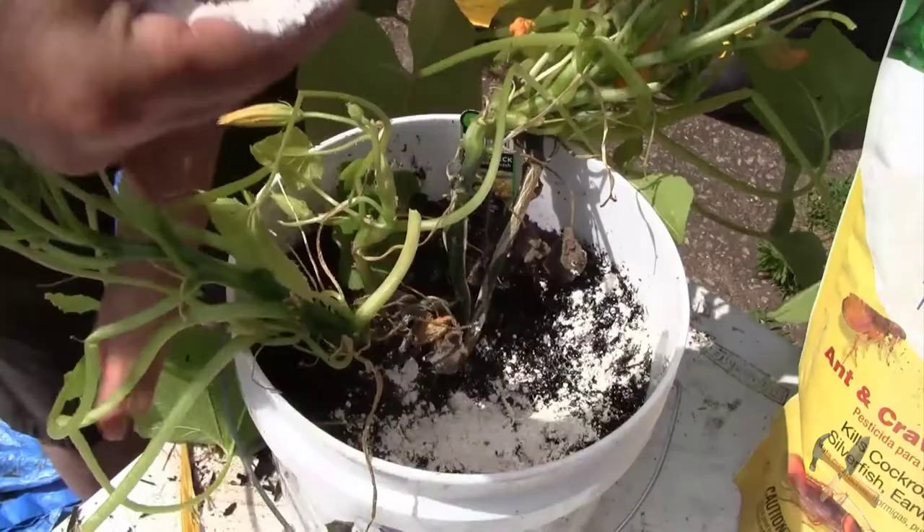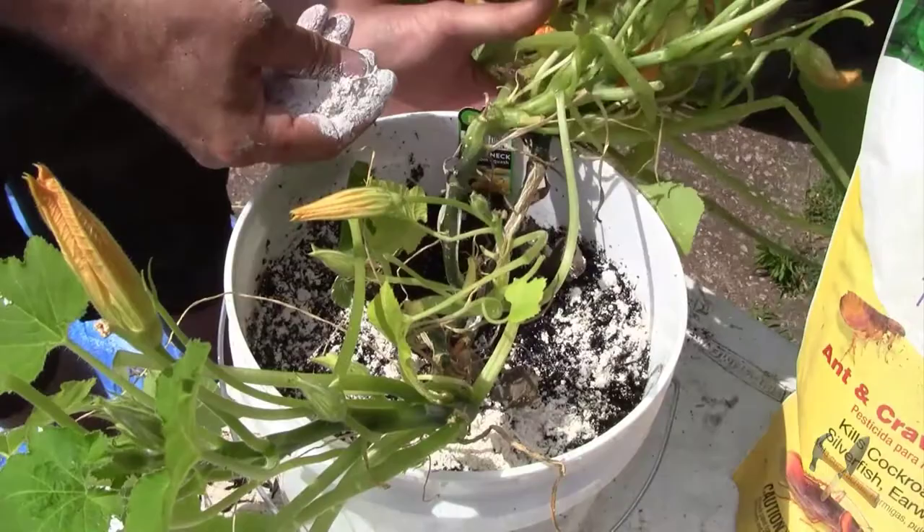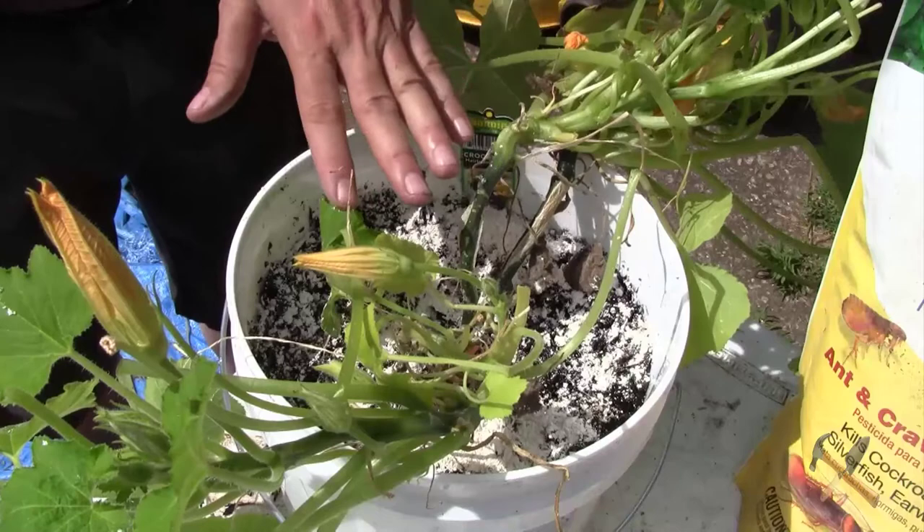I'm just going to sprinkle this around. Try not to get it on the plant if you can — it's not going to really hurt it, but I don't want to be covering up the leaves with this. That's enough right there. Now I'm going to go ahead and put the mulch straw on here and cover that up.